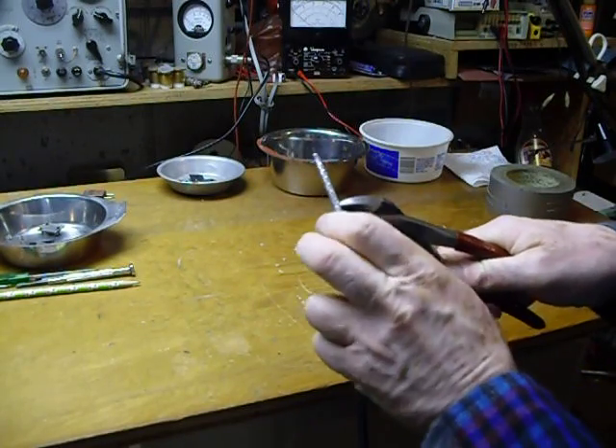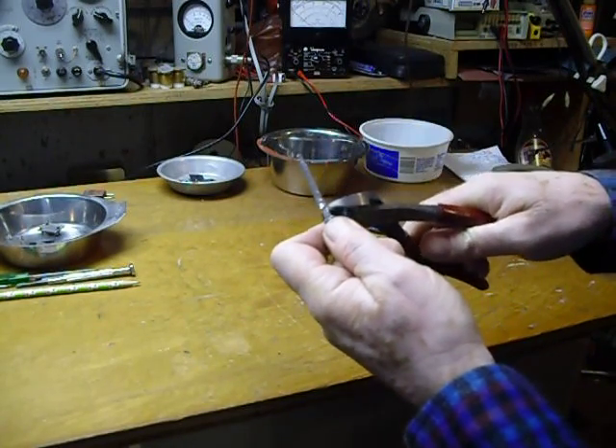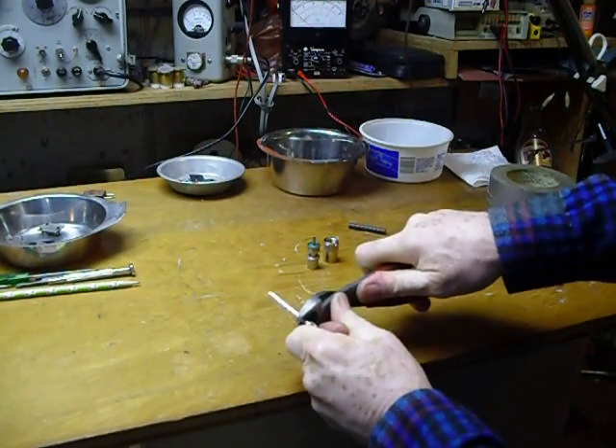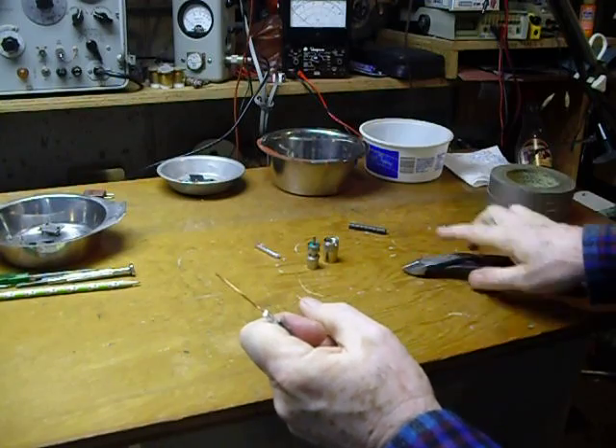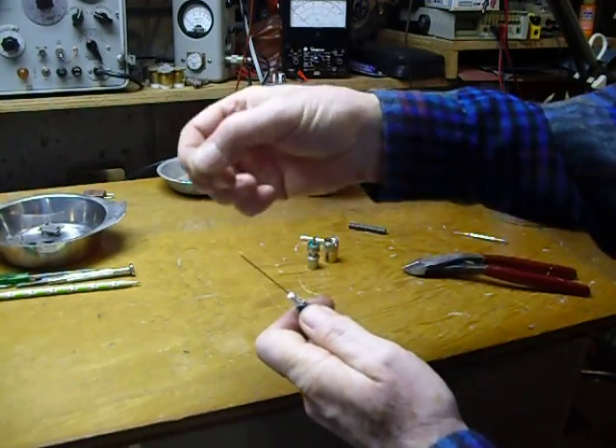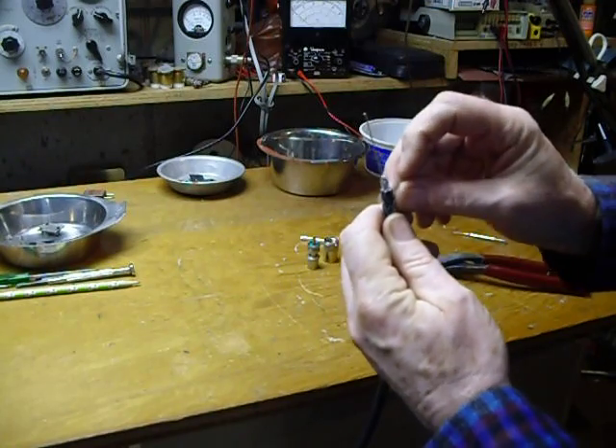Next, you come out about a quarter of an inch, nibble on two sides with your wire cutters again, and you pull it off the center. Now you've got the copper exposed for a good inch and a half.